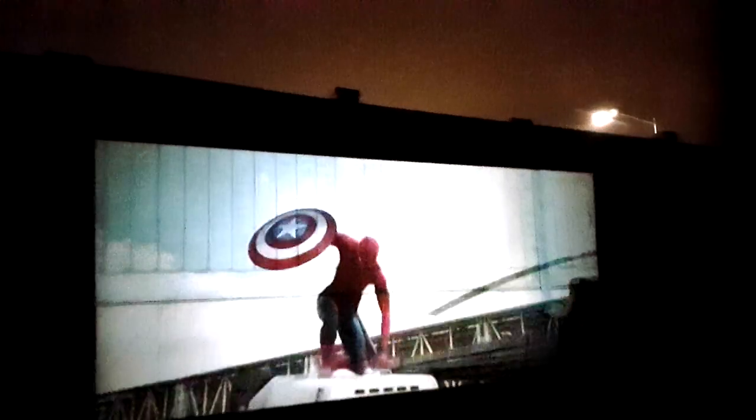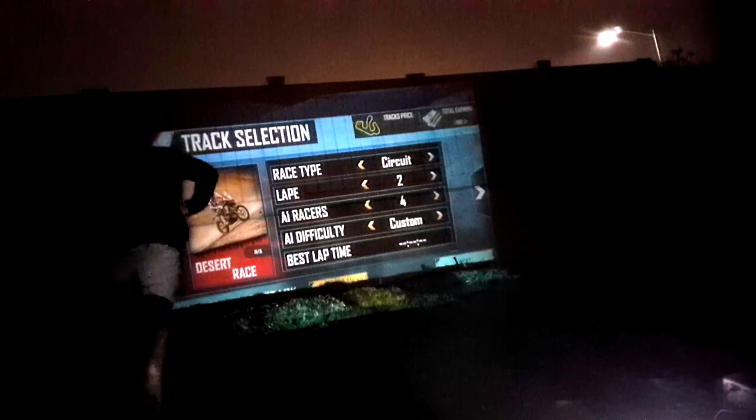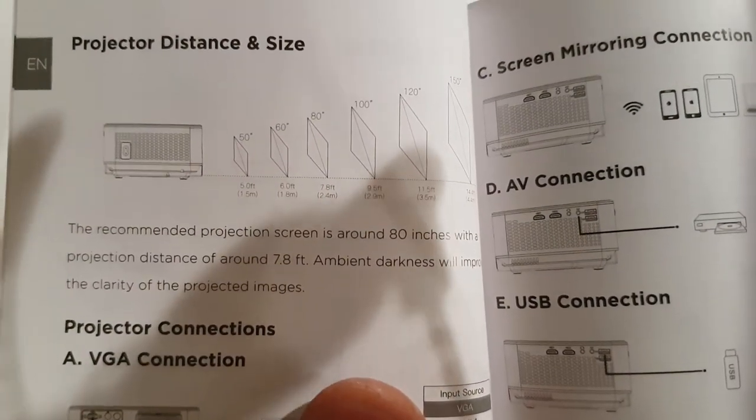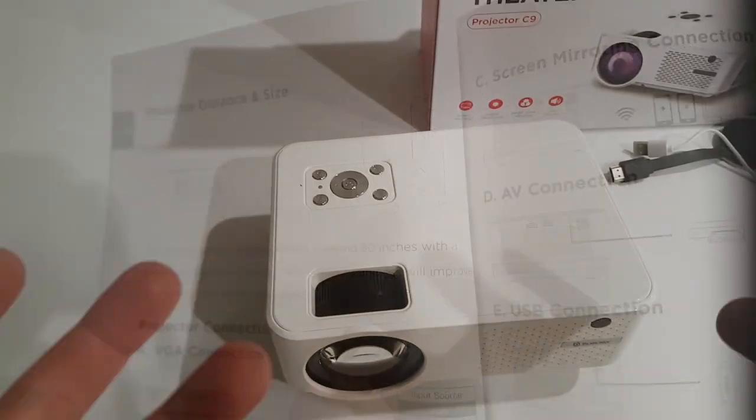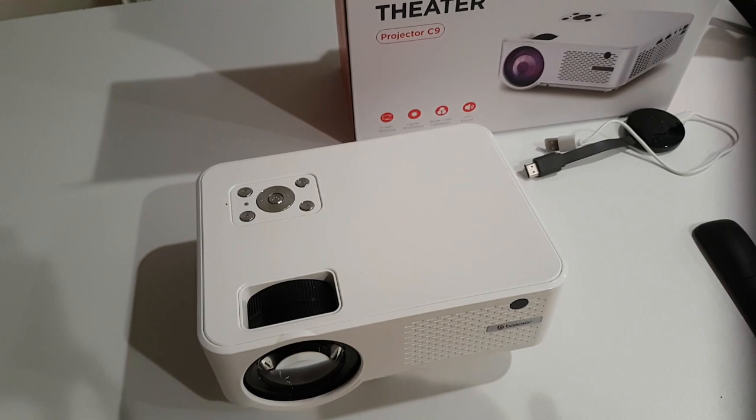If this were on a white sheet it would be even better. Unfortunately we don't have a white sheet yet but we are going to be setting it up — very impressive. This is what a game would look like outside if you're playing it. In terms of distance, if you want a 50-inch screen size you want to be about 5 feet away, and if you want a 150-inch screen size you want to be about 14 and a half feet away. There is deep bass coming out of the speaker, and if you're outdoors and it's quiet — not on a busy street — it will work.